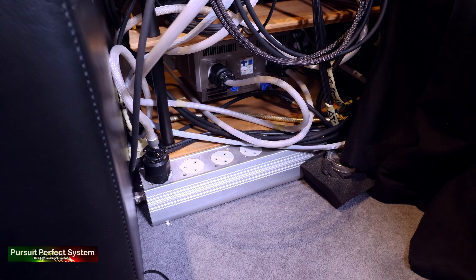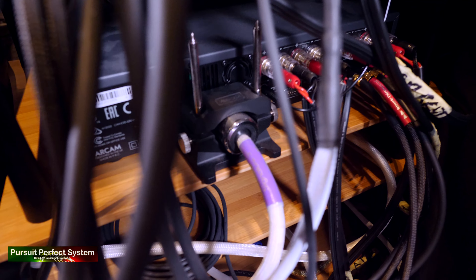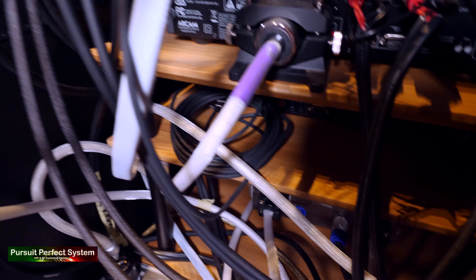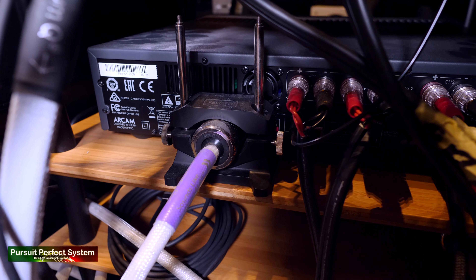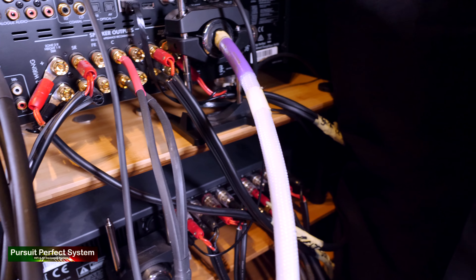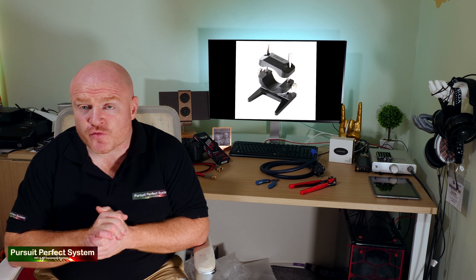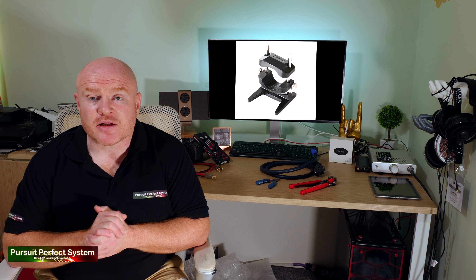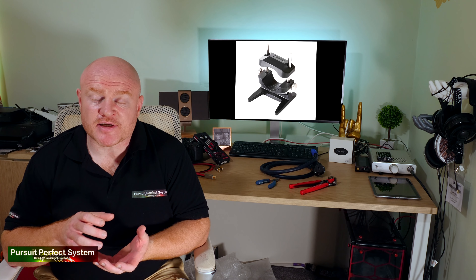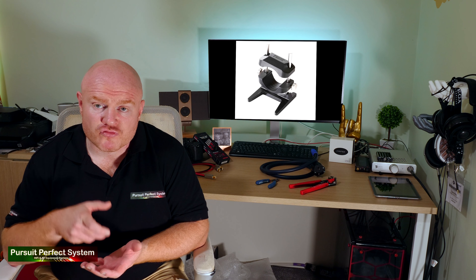With all eight of my KEF LS50s wired up to a really high, no-compromise level that I was really happy with, it was time to look at the next level of foundation — and that is power. I already owned an Isotech Titan, which is a dedicated two-channel high-current mains conditioning unit, perfect to power two amplifiers. I also owned what's called the multiway or multi-link — I can't remember — which is an extension from the Titan to power six other units. I only needed one plug to power the Oppo but it gave me five spares for other things.